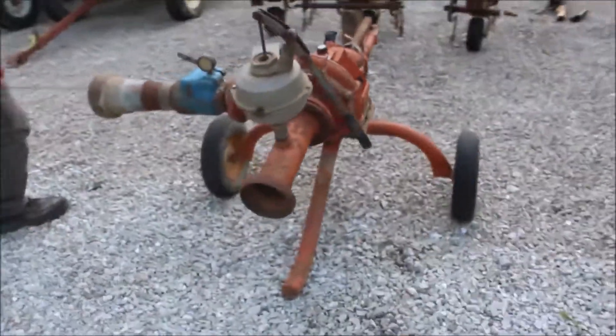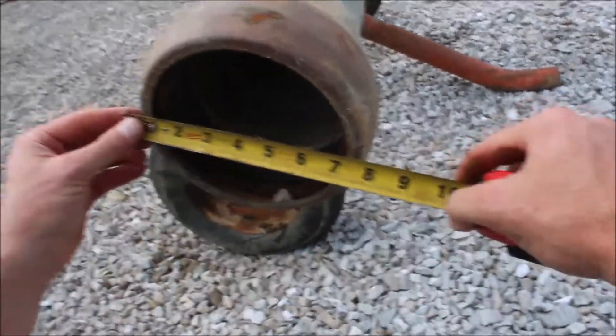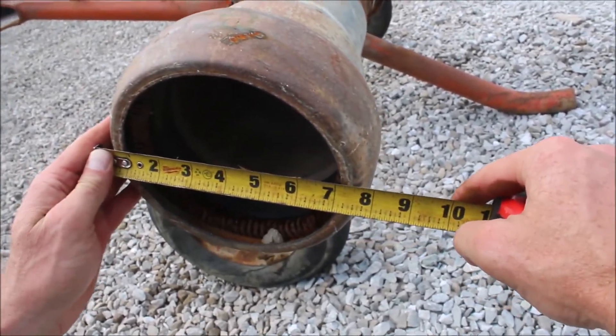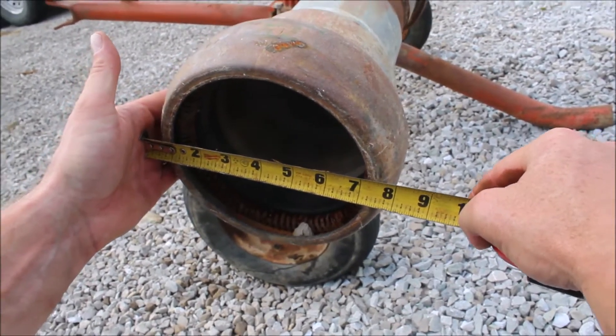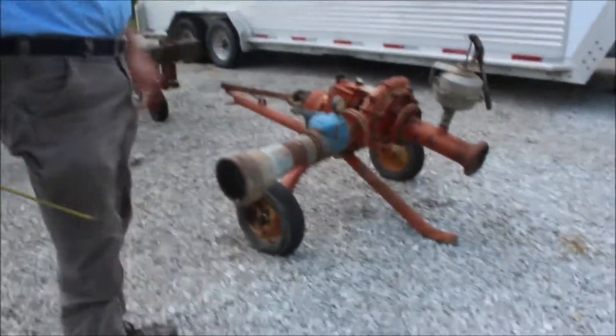And then this over here, this valve — the inside diameter on it is about six inches. And then the outside, it's kind of hard to measure with that round shape, but it's probably like seven and three-quarters inches on the outside of this one. Hadn't been used in quite a while, just trying to give you an idea of what it is.